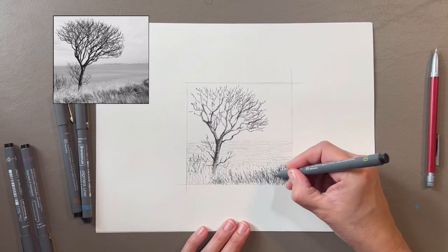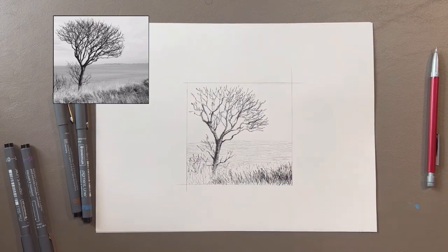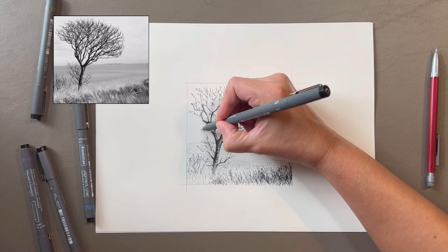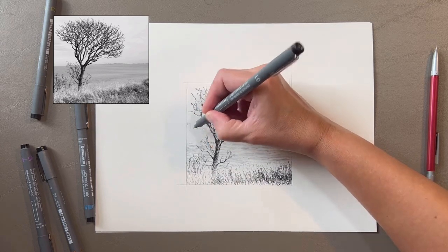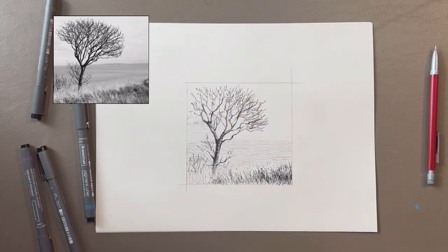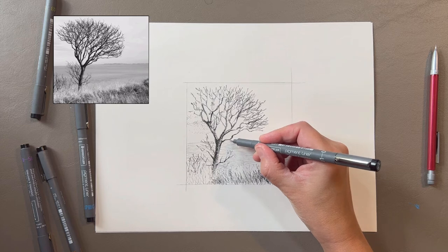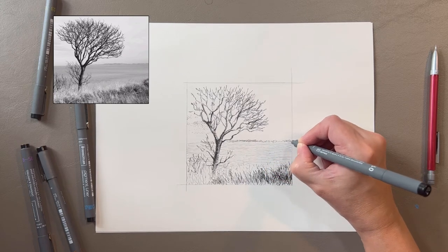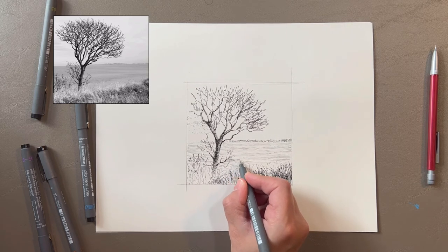I'm going to switch to a 0.03 pen here but I don't think I'll be using anything larger than that — maybe if I was drawing this on a larger scale that would be necessary. There's a small amount of clouds showing in the image. I was going to ignore them but I think I'll add them in to show you how you can apply stippling. I'm using a 0.005 pen to do this. I'm going to work on the water again now. There's a little bit of land back here above the water — I think I'll use stippling for that. I'll use short horizontal hatching marks for the water that's closer to the foreground and as the water moves back in space I'll use wider lines.